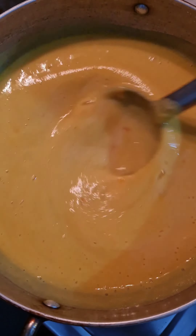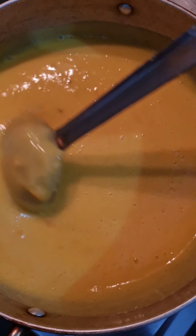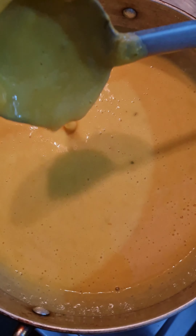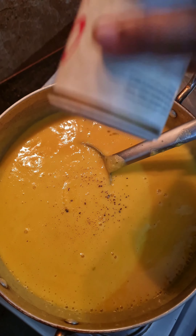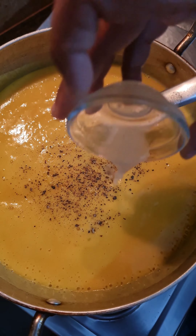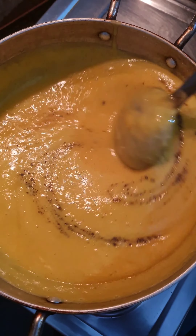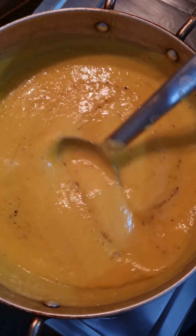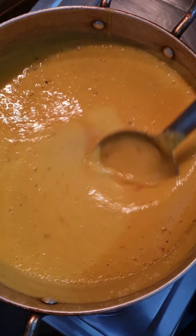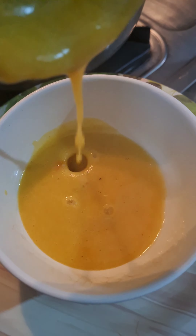If you find the consistency is thick, you can add some water and cook it for about four to five minutes. Add a small amount of black pepper and lemon juice. Mix all the ingredients well — the soup is now ready to serve. Transfer it to a soup bowl.